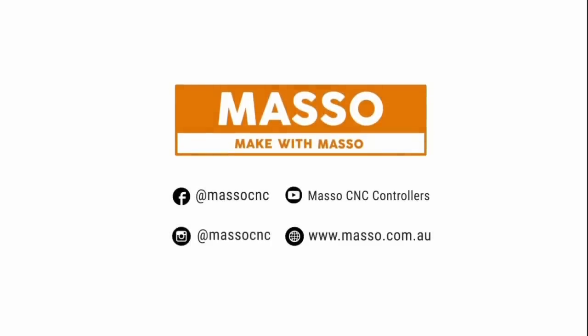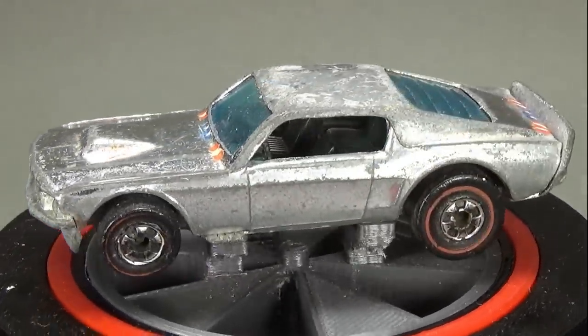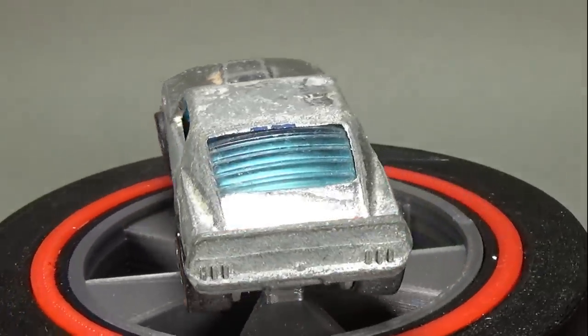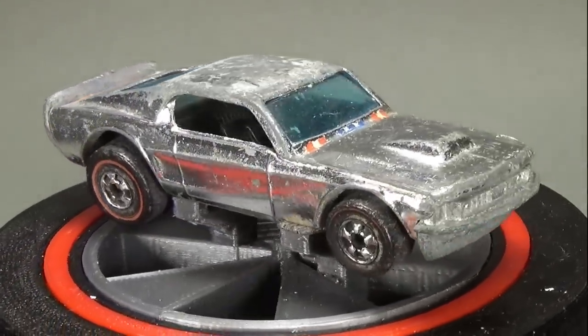If you watched any of my last couple of videos about getting a shiny metal chrome look, then you probably knew it was only a matter of time before you'd see one of these super chrome cars. This is a Stars and Stripes super chrome Mustang Stalker from 1976.